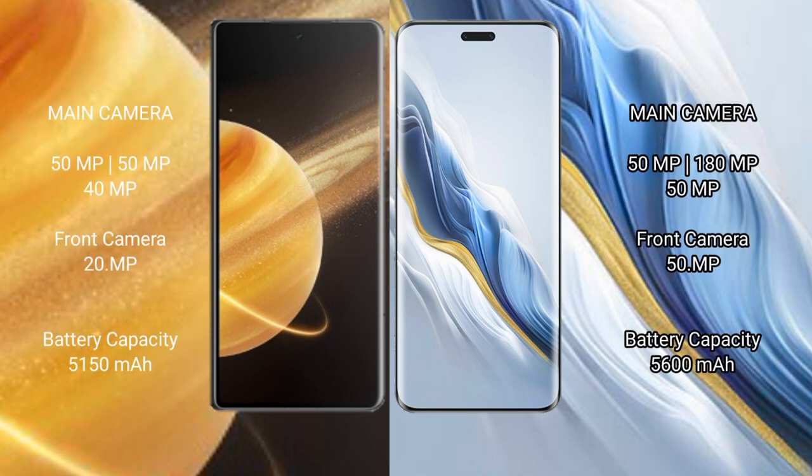Honor Magic V3 features a rear triple camera setup with 50MP + 50MP + 40MP sensors and a 20MP front camera. Honor Magic 6 Pro features a rear triple camera setup with 50MP + 180MP + 50MP sensors and a 50MP front camera.